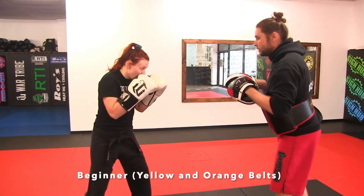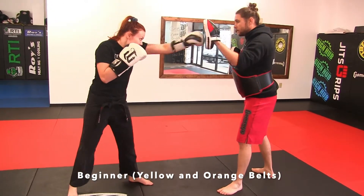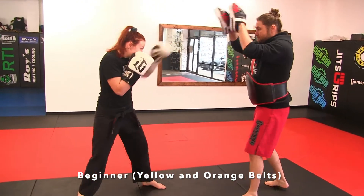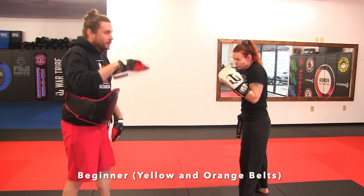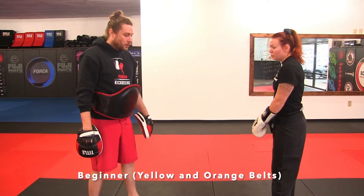Okay, so all to the head — single, double, triple. Single, double, triple. I had her do a set on this side, a set in the middle, a set over here, and we'll be doing stuff like that in class.